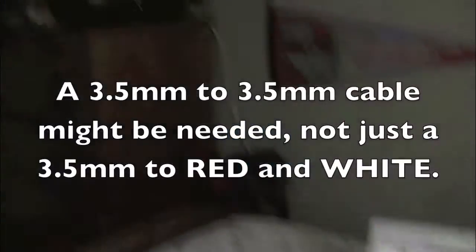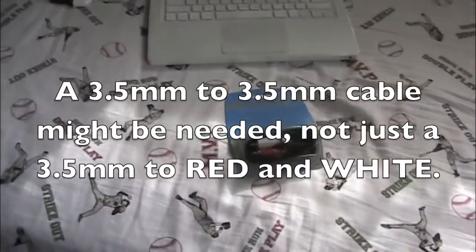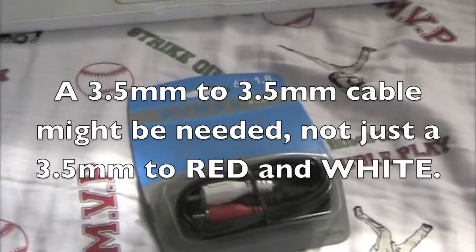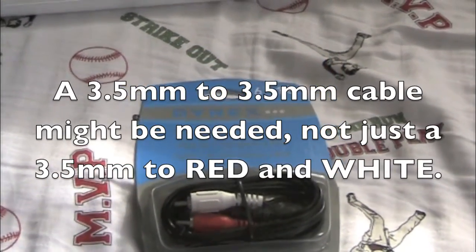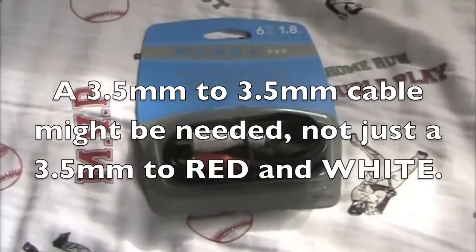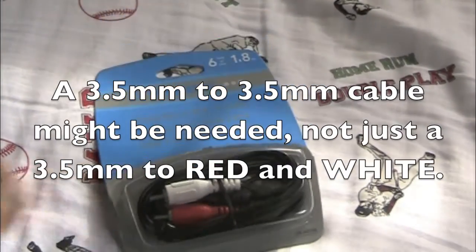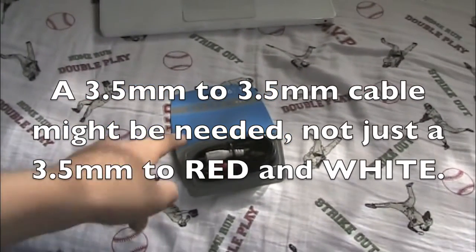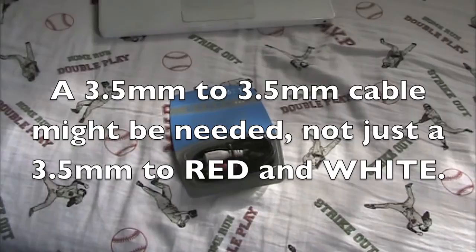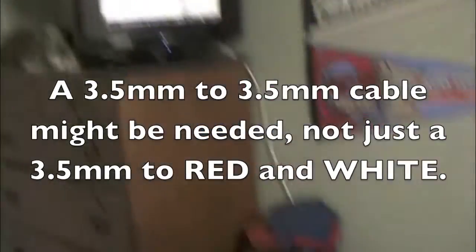If you would like to have sound coming out of your TV — not just your computer — you're going to need to buy this cable: the stereo mini to RCA or Y cable. That allows you to connect a 3.5mm cord into your Mac, and then you connect the red and white ends into the back of your TV where you see the red and white ports.